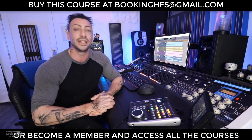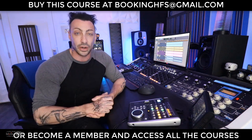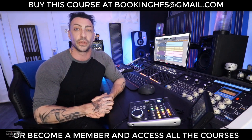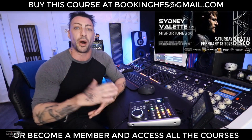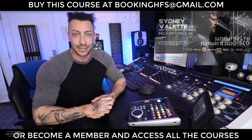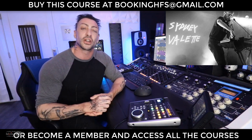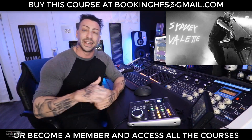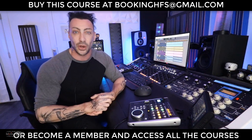Hello everyone, David here. Finally a new full-length mastering course. In this one we're going to break down the mastering session for the song 'Adieu' by Electro Dance Clash dark pop artist Sidney Vallette. Amazing artist with whom I had a long relationship — I did many many songs for him. I'll put the links in the info box down below where you will find all his music and his live shows.